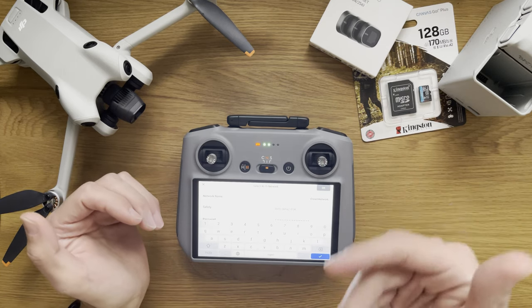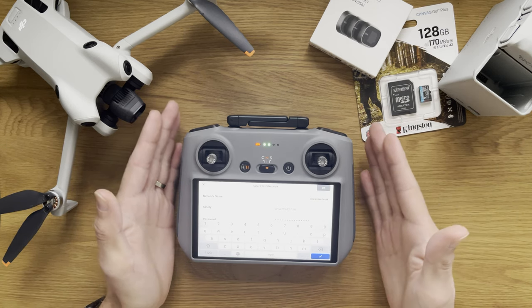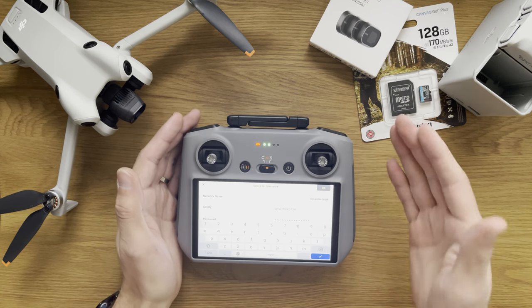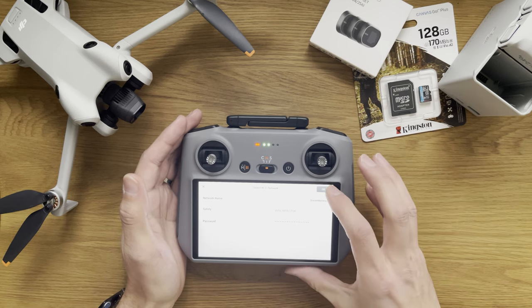I'm looking at the screen from a different angle as well, and I can see very well. So looking from different angles while using it is not going to be a problem in my opinion. Let's go ahead and connect.